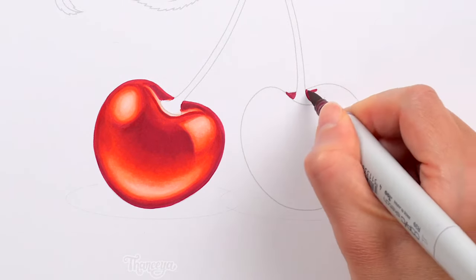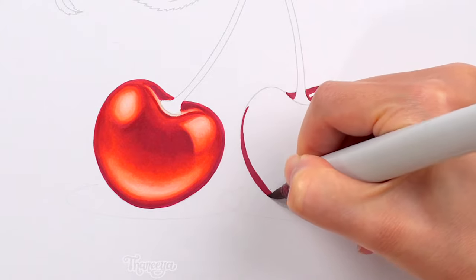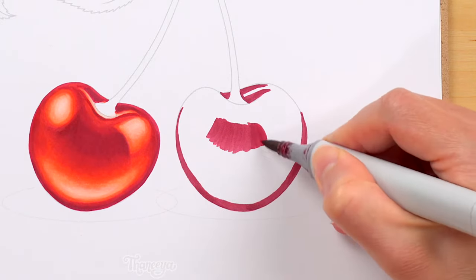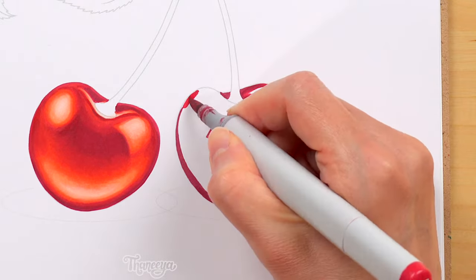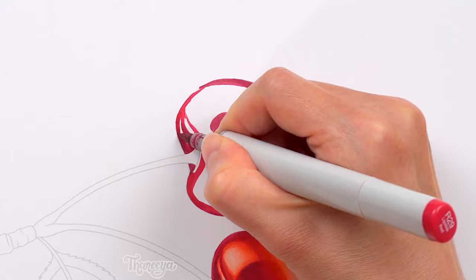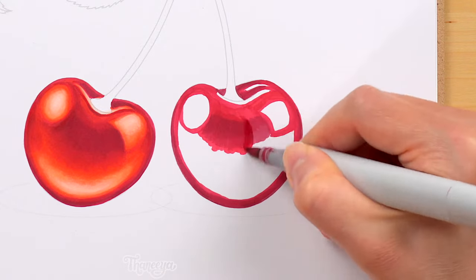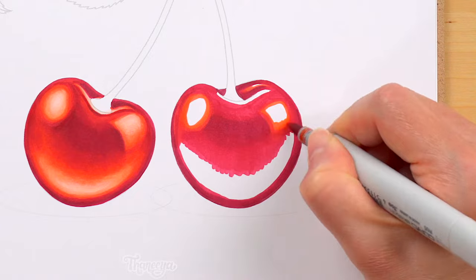The downside is that it can take longer and use more ink than if you color from dark to light, as I'm demonstrating now in the right cherry. I'm starting by coloring in all the dark areas of this cherry. Since I already colored in the other cherry and I want these cherries to look similar, I have a visual guide I can follow as I color this cherry from dark to light. Having a visual guide like this helps make it easier to color from dark to light, so I don't accidentally overdo it and make it too dark too soon. Now I'm adding in my vivid saturated reds and blending them into the darker red, smoothing everything out as I go along.